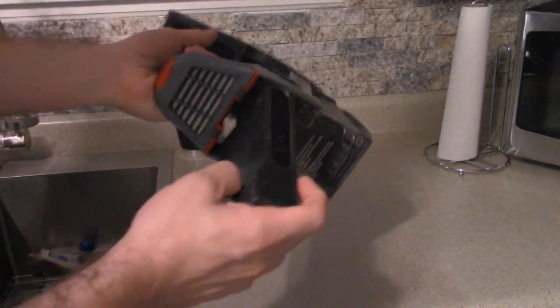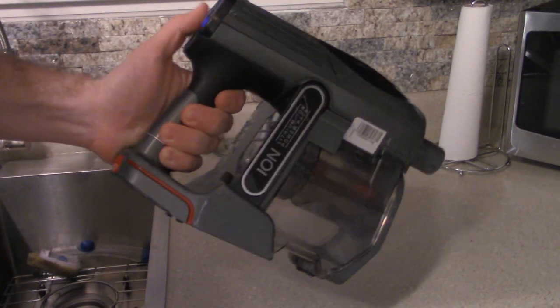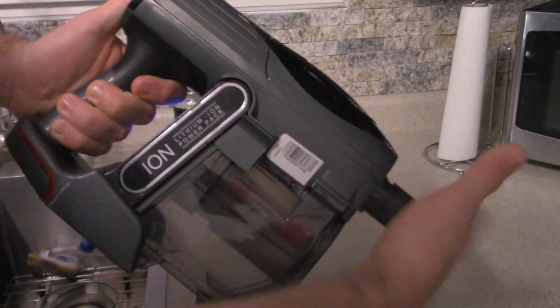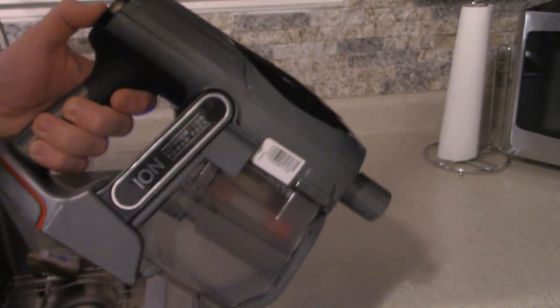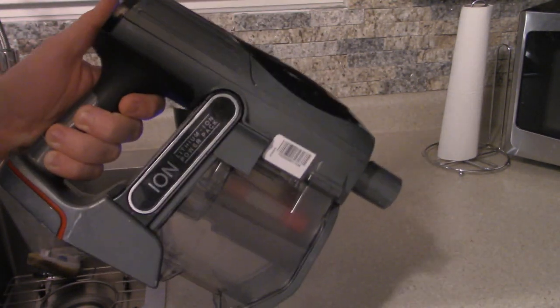Then — guess what? It's like loading a gun. Put our magazine in — our battery. Look at the field of suction difference! Let's get crazy and go to the full setting here. Maxed out. Oh my gosh. And now we're going to reinstall our handy dandy shaft.